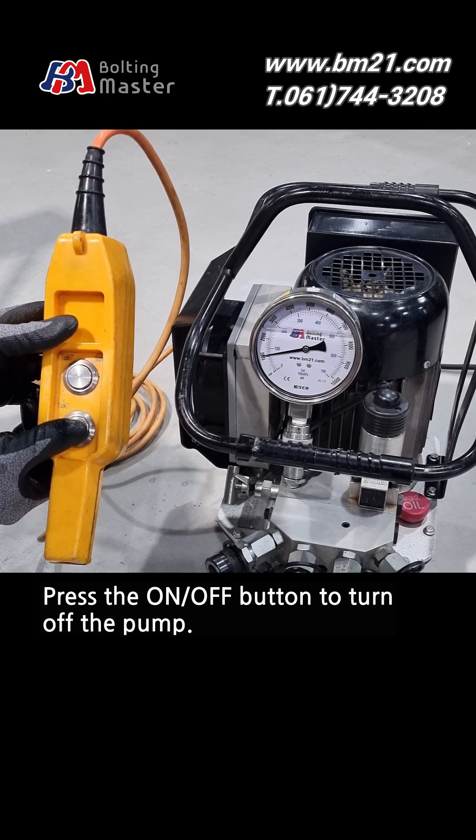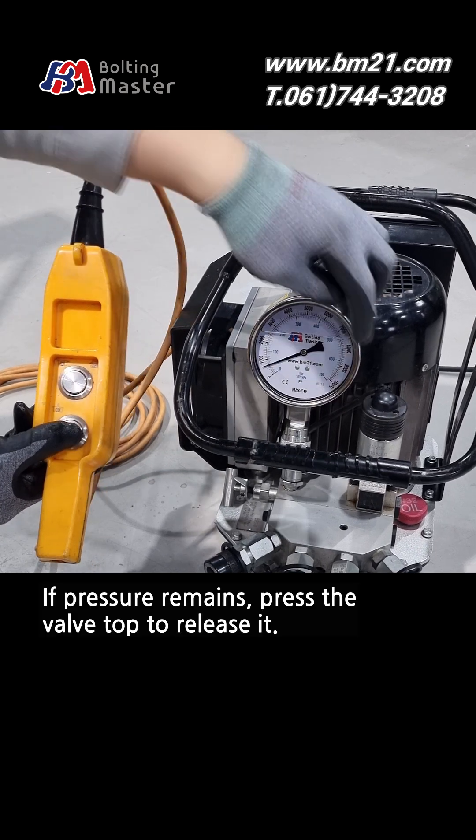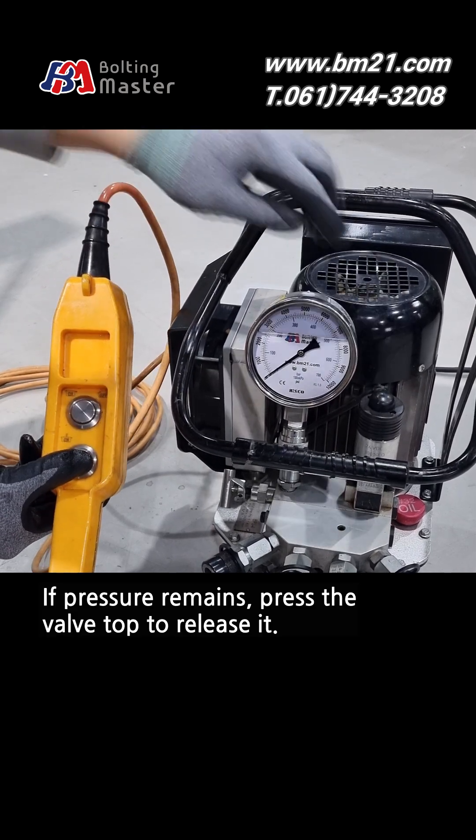Press the on-off button to turn off the pump. If pressure remains, press the valve top to release it.